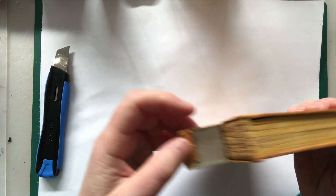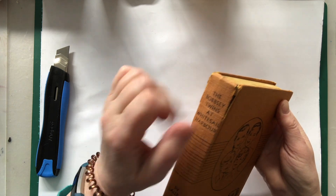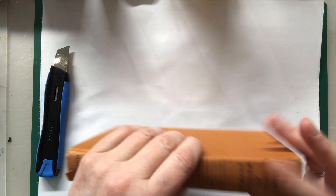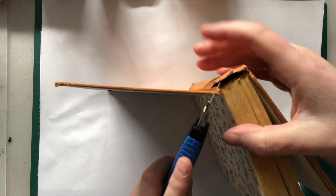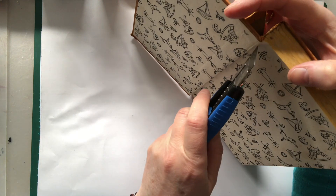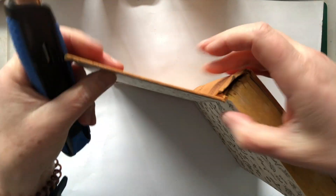So the first thing we're going to do is notice that this is all coming apart. That's not going to matter for now. If you want, we could glue this down — not going to touch that for now. What we're going to do on day one is we're going to get a knife. You can see here's where the signatures are joining, and we're going to very slowly and carefully cut through.